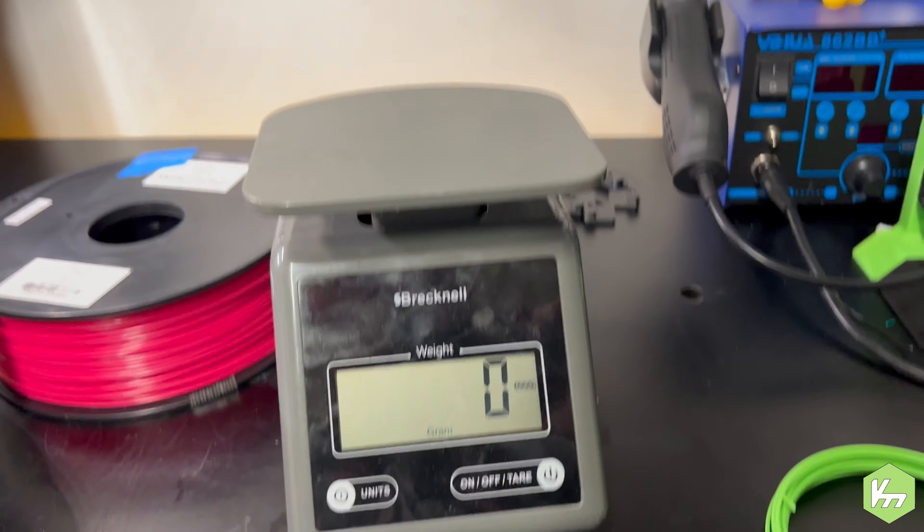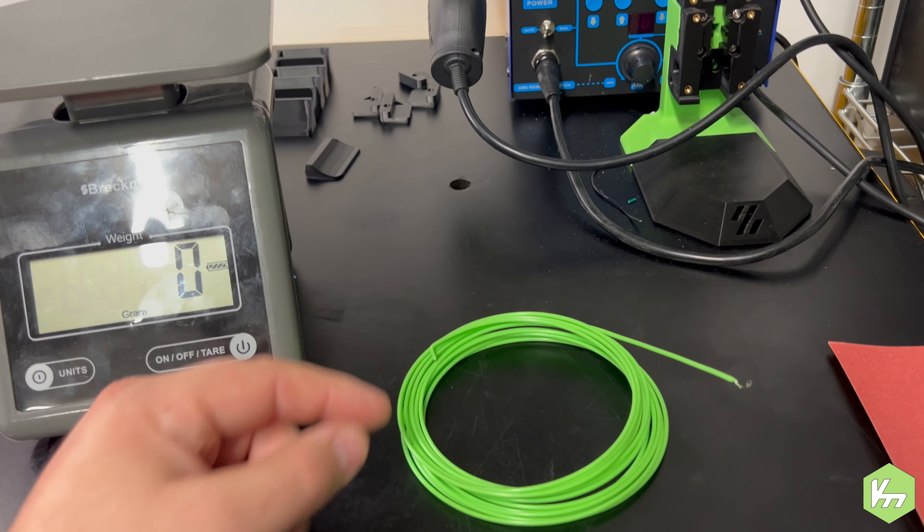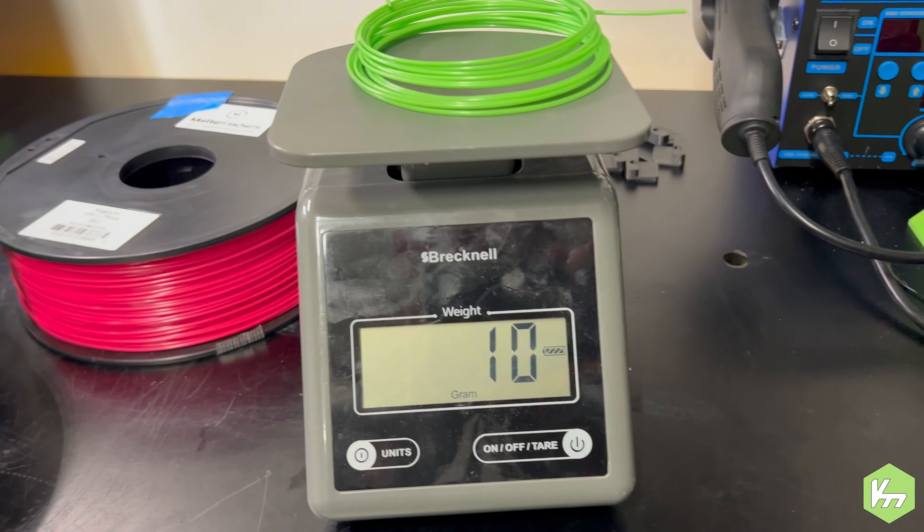What I had to actually do to determine how much filament I have was unroll it, and I'm sitting at a cool 10 grams.